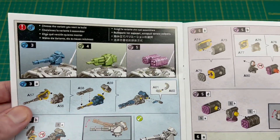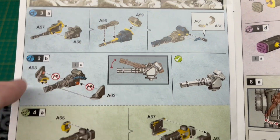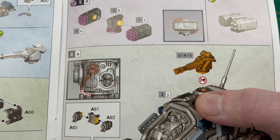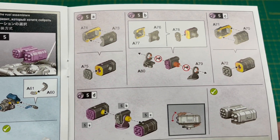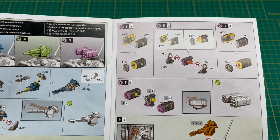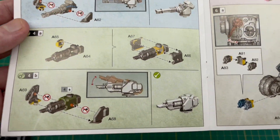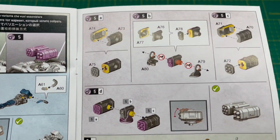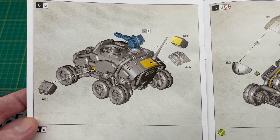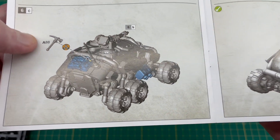So, weapon options — we've got our three main weapon options for the top. Having a look at this, I can't find any bit that's used twice across these three weapon options, so you can build them all up. And if you look at the bottom of this one, there's no glue used — it's just a peg that drops into a hole. So from the looks of things, you can build all three weapon options, pop them in the top, and just change them around depending on what loadout you're taking into a game. It's really cool — it's nice that they've finally done something like that. No messing about with magnets; you can just crack on and get it built. Once the turret weapon is on, you've got a couple of bits of storage for the back and then the pickaxe.